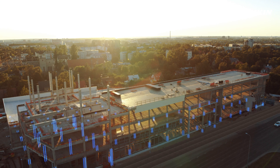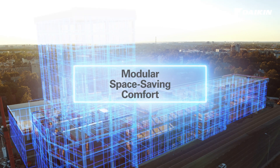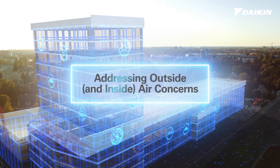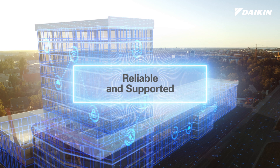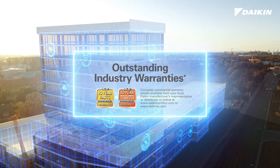VRV eMirion continues Daikin VRV tradition since the first VRV in 1982. With operating temperatures from negative 13 Fahrenheit in heating to 122 Fahrenheit in cooling, high heating capacities, lower electricals, and optimized first cost, VRV eMirion can support a wide range of project and sustainability goals.